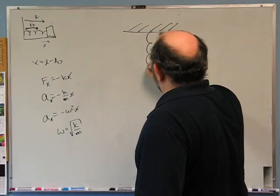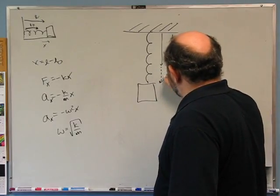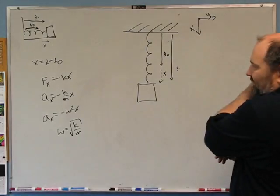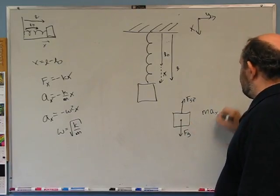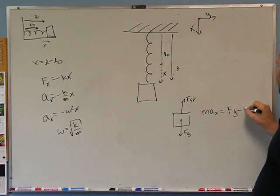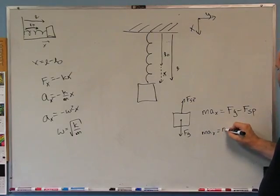If you hang the spring vertically — as done in lab — the spring has natural length l-naught and current length l. Define x as that distance, with positive x downward. The free body diagram gives a spring force upward and gravity downward. Newton's second law in the x direction: max equals fg minus fsp, so max equals mg minus kx, since x equals l minus l-naught. Dividing by m gives ax equals g minus k/m times x.